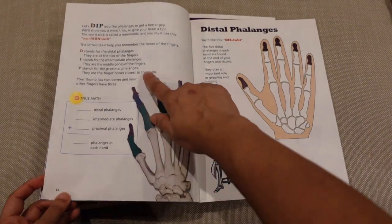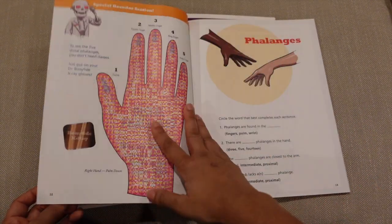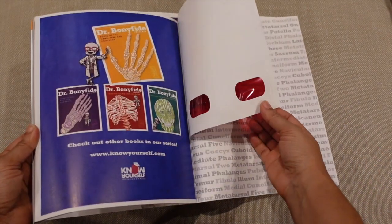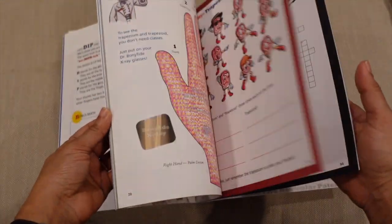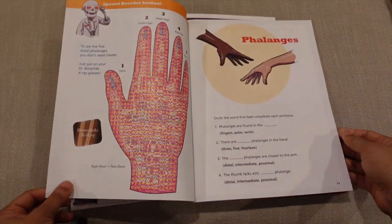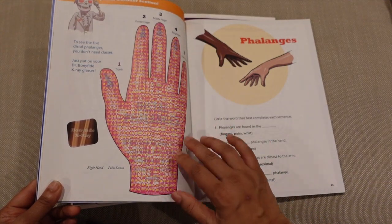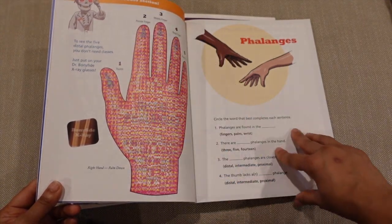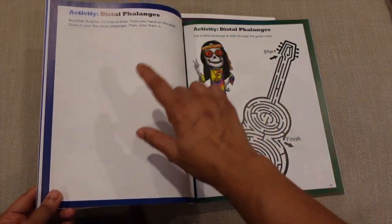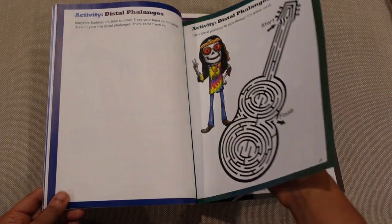The book has little activities, questions, and math activities. There are jokes throughout, including about the distal phalanges. Another cool feature is the 3D glasses included in the back, which make some of it more interactive. There are hidden jokes and hidden x-ray activities — when you look at a page with the glasses, you'll see the bones show up, like an x-ray that students can do themselves. There are also activities like tracing your own hand, drawing on your own phalanges, and mazes.